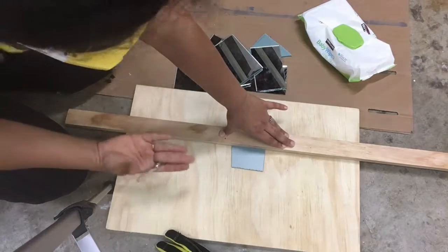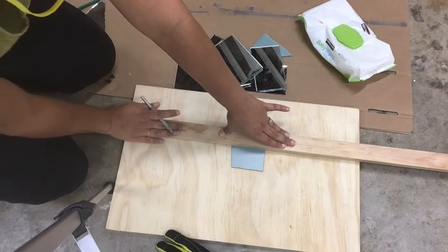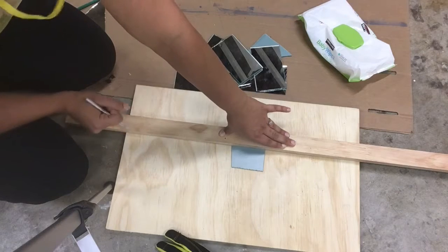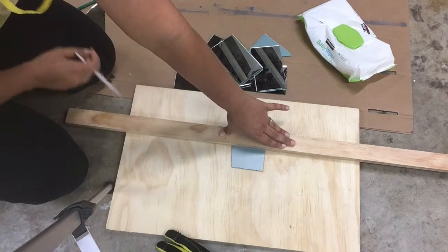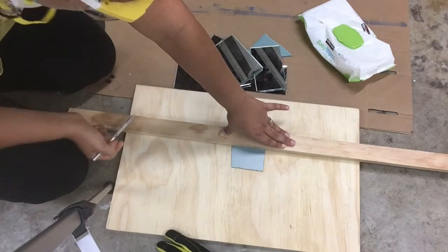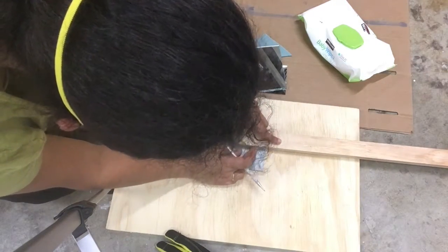I'm using a one by two as my straight edge because I found that it gives me better control and I'm able to hold it more steady. I was trying to use rulers earlier and they were just not staying steady, and they also tend to get damaged with the diamond scribe more easily if you happen to move your hand.